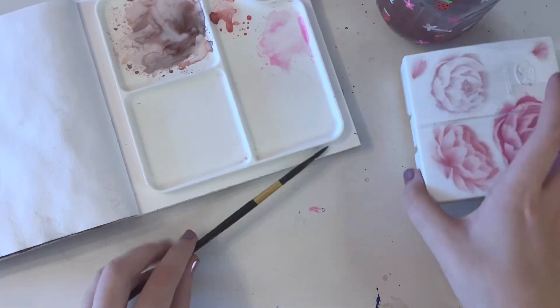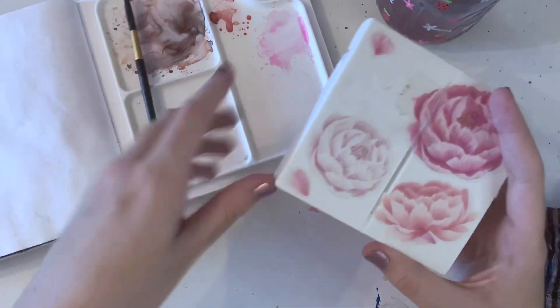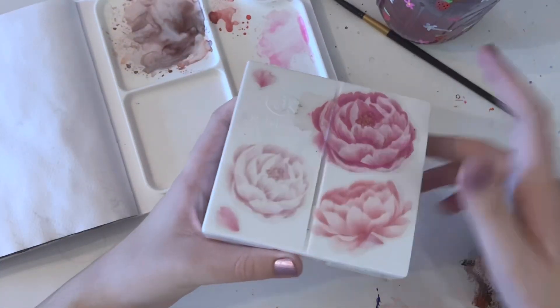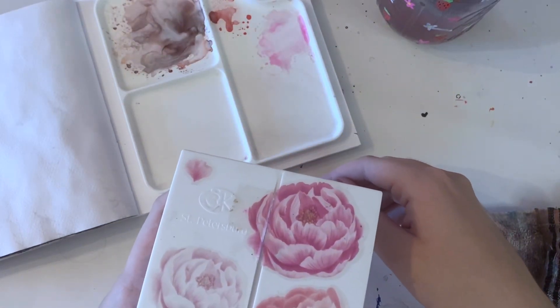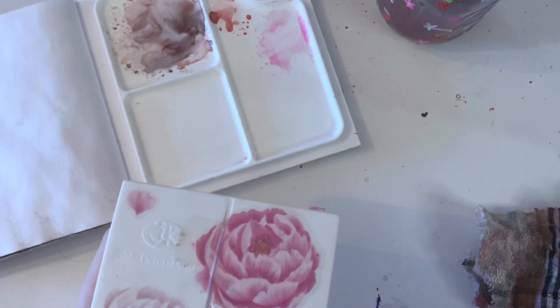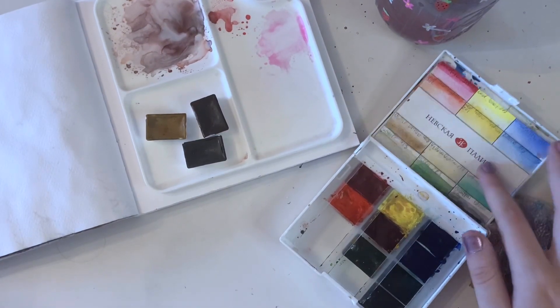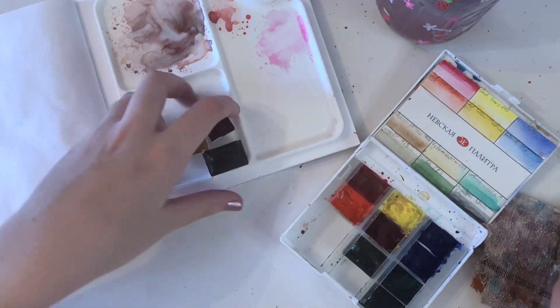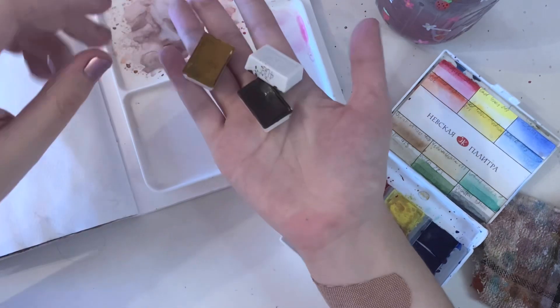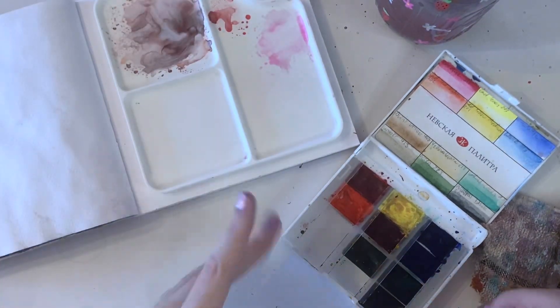So in this video, I'm going to show you how to mix skin tones. Most of this still applies with other mediums — the only difference is watercolors are transparent, and with other mediums you would need more white. So I took out the browns because we don't need those. This is about how to mix those.